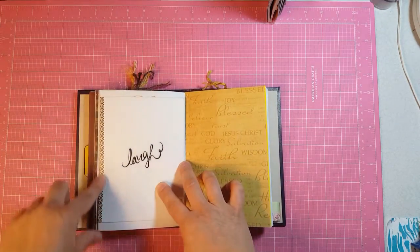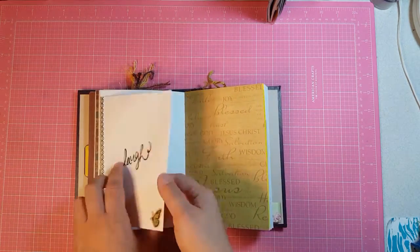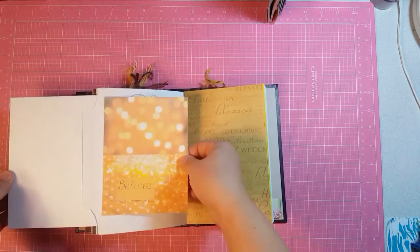And then the other side — this is a sticker. And then you open it up and there's a journaling card.